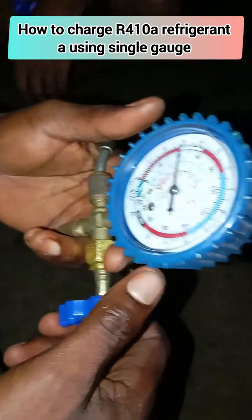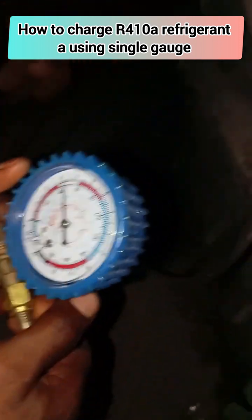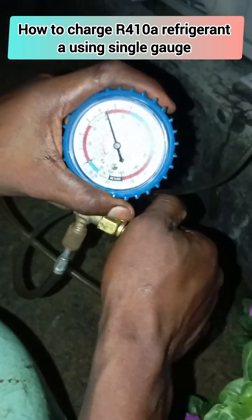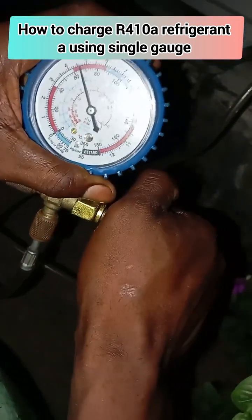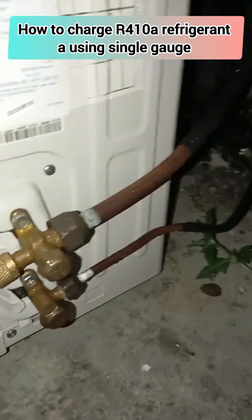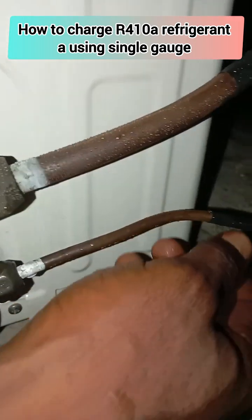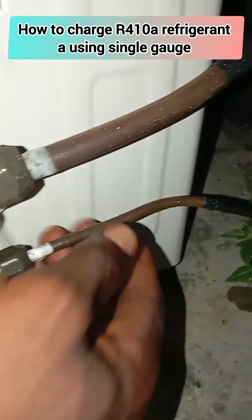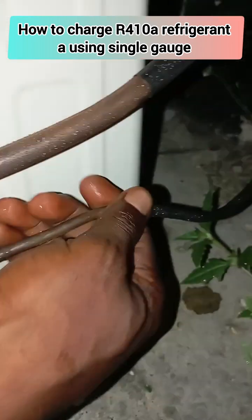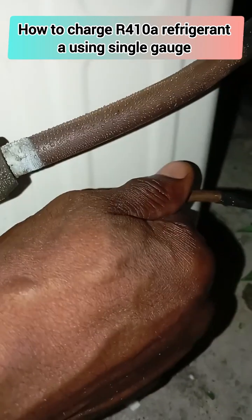You can see the refrigerant is coming up. If you observe from here you will see that the white frost has actually been relieved from the copper pipe. But feeling the copper pipe with your hand, you will observe that it is still very cold, which is not supposed to be — so we continue charging.